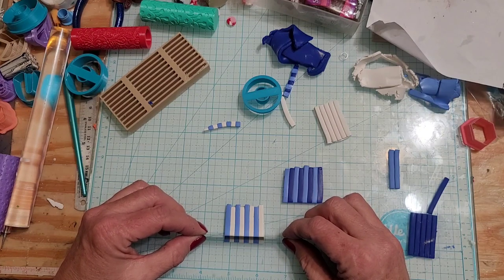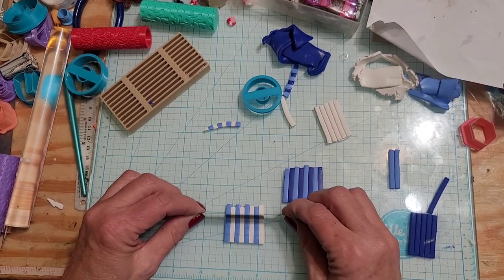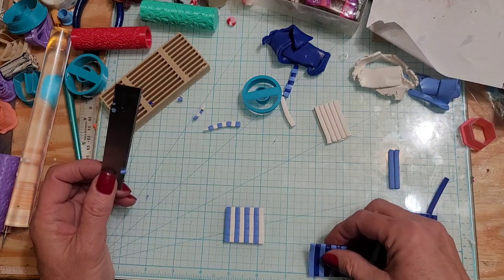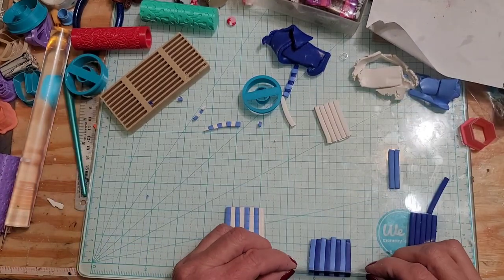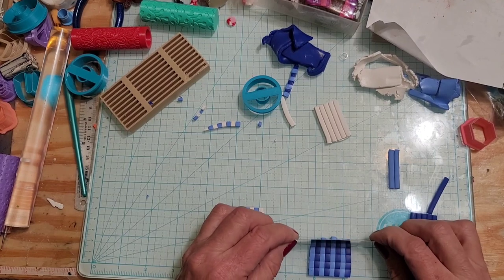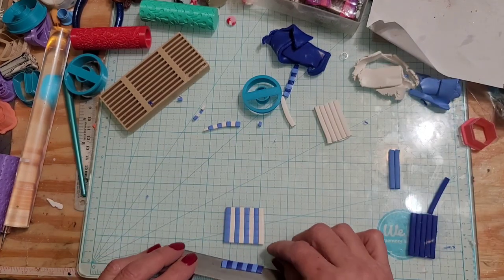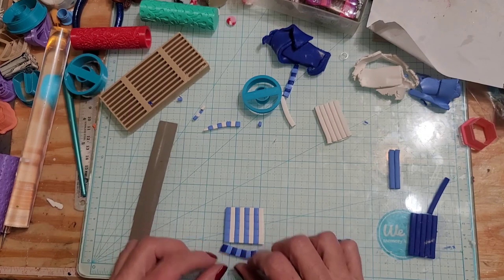I'm going to try and do this without having a pause here. So there's five strips. I'm going to do the same here. Now this should be turned around actually.